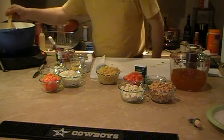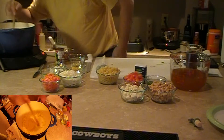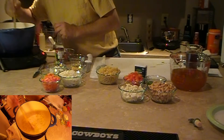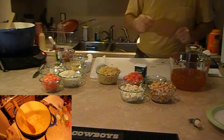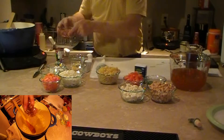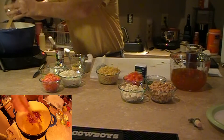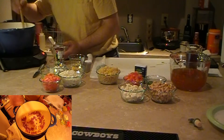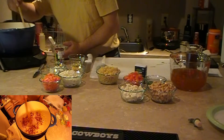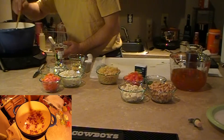Alright, so that's smelling nice — sweating nicely without adding any color. Smelling real good. Now in go the bacon — or in this instance, pancetta. I keep saying bacon because that's what the recipe calls for, but I want to use pancetta.